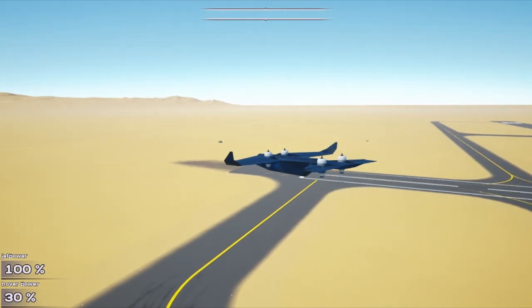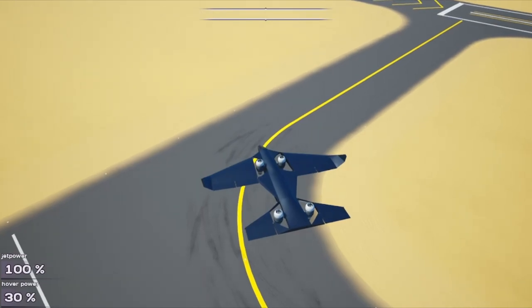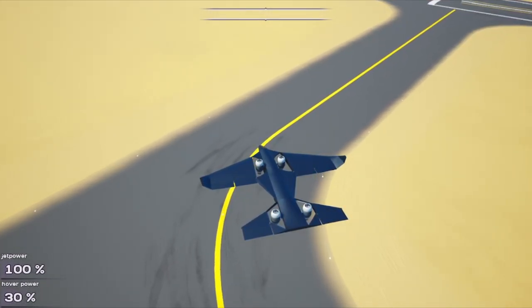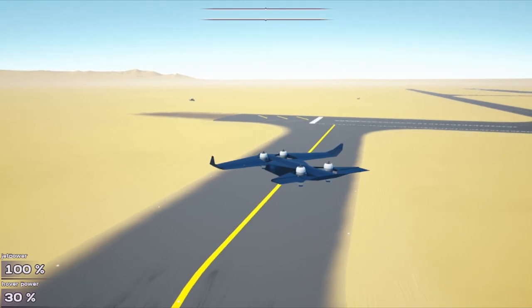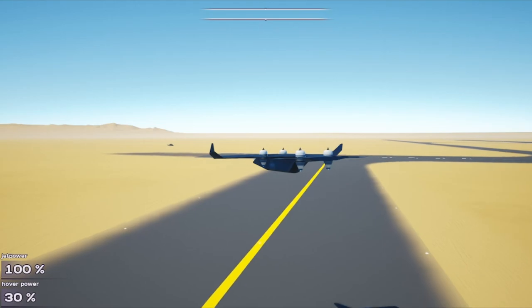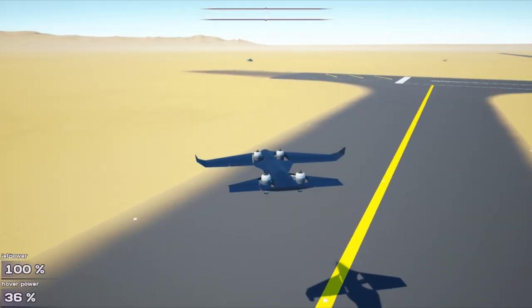In hover mode, the jet engines only use like 0.15 to 0.18 maximum of their throttle, so it doesn't go overboard — it only uses a max of 0.18. Which you can fine-tune based on the throttle.